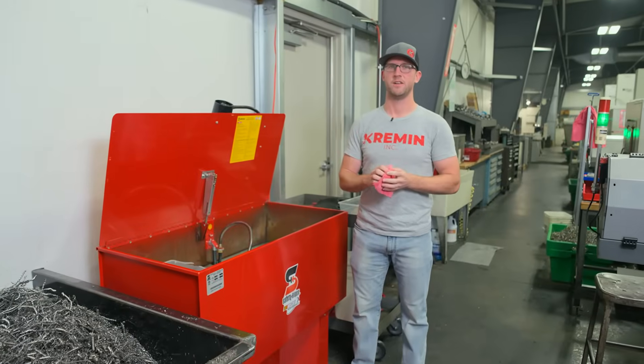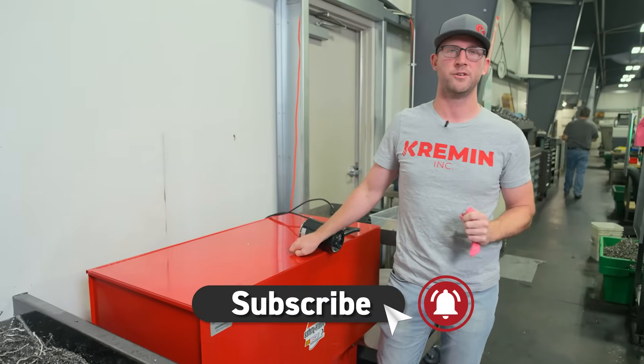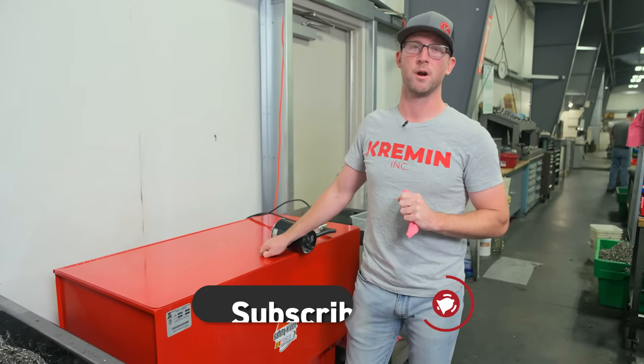And that's the Safety Clean 44.1 solvent washer. Just a reminder for the sake of your customers and your quality team — wash your parts.